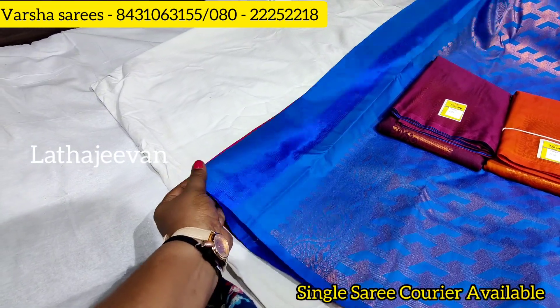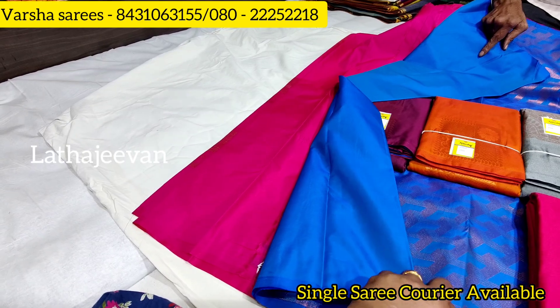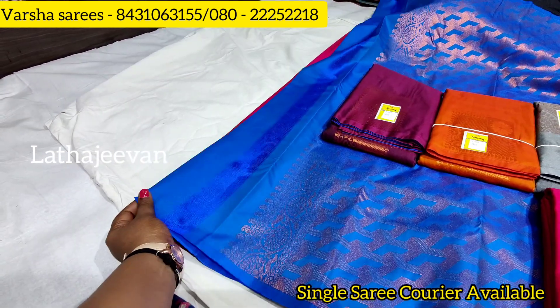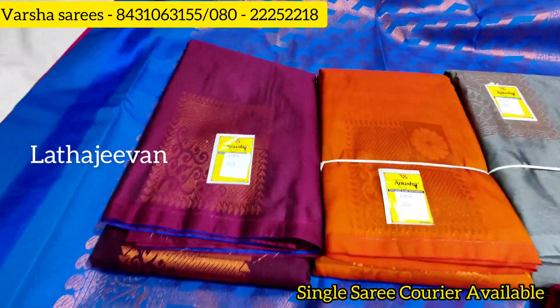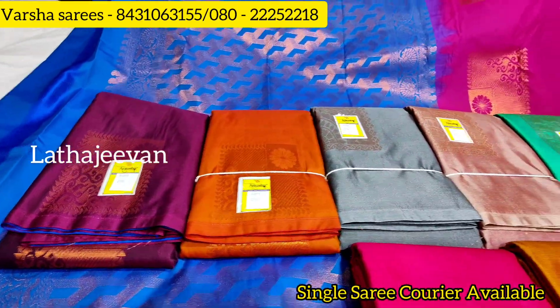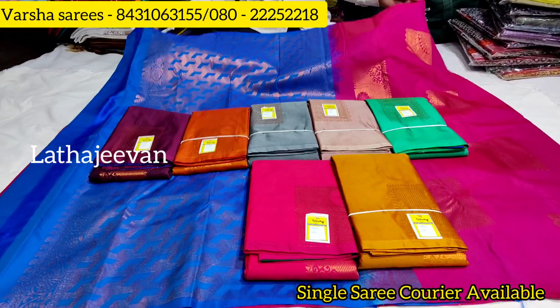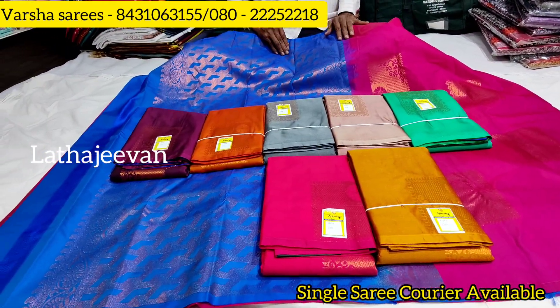So here you have pure silk sari replicas. Plain blouse — you can use the borders and the borderless sari. So plain blouse, you can work and stitch. Colors, so you can use the screenshots. This is a beautiful contrast. So you will visit the shop with contrast.